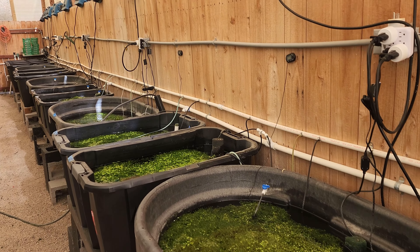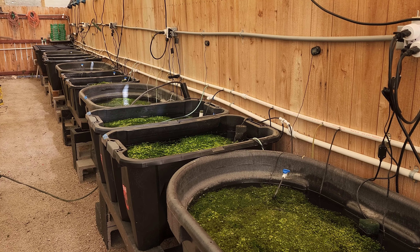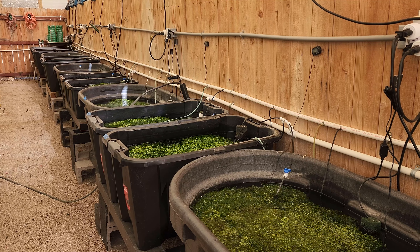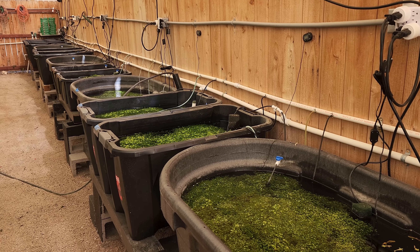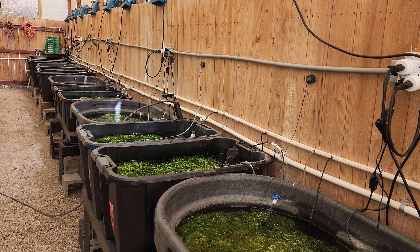When we set up our system, we had another goal in mind besides raising guppies and finding fish and plants. We wanted to take all the water from these tanks and grow food. We're really interested in gardening, growing food, and making a complete system.